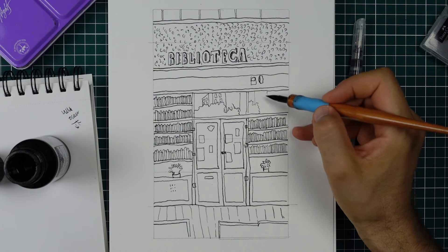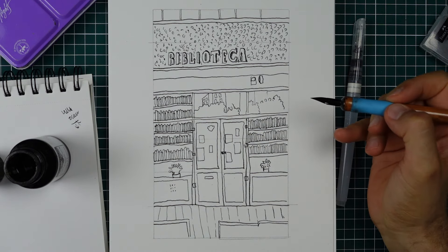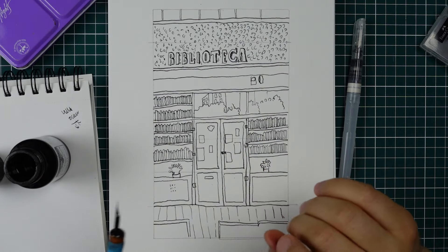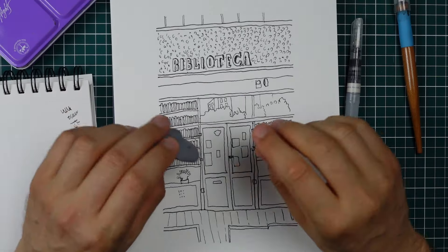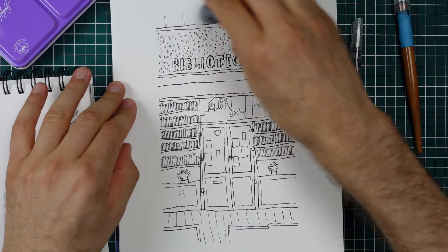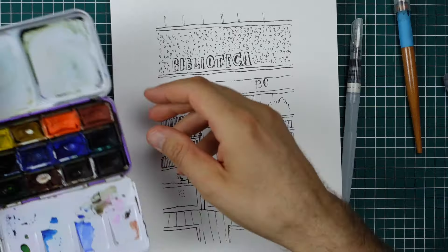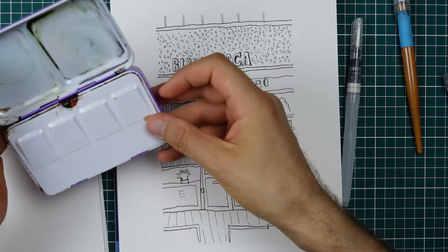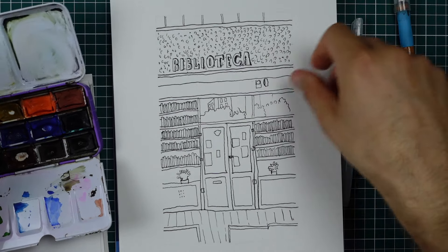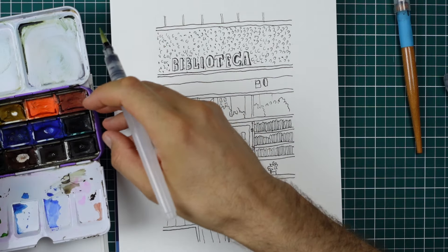I think the ink part is done and I'll move to the watercolor part. I'll let this dry a bit before applying the watercolor. I think the ink drawing dried sufficiently. I erased with this putty rubber the pencil lines and now I'll begin coloring in. This is a watercolor set, 12 colors made by White Nights. Quite nice colors and not so expensive - I think they offer great value for money.